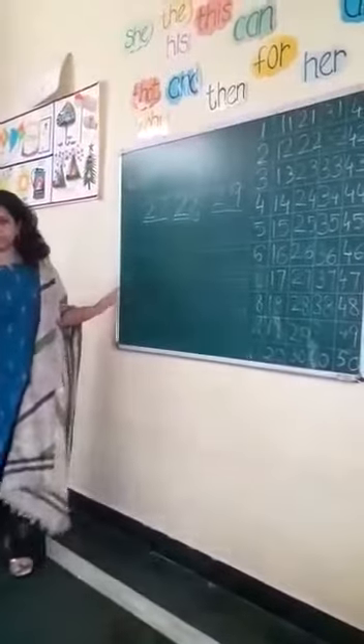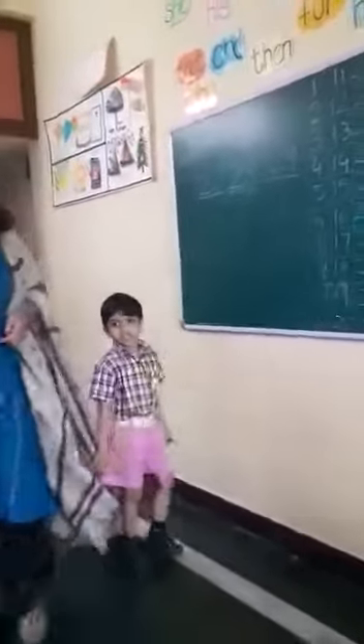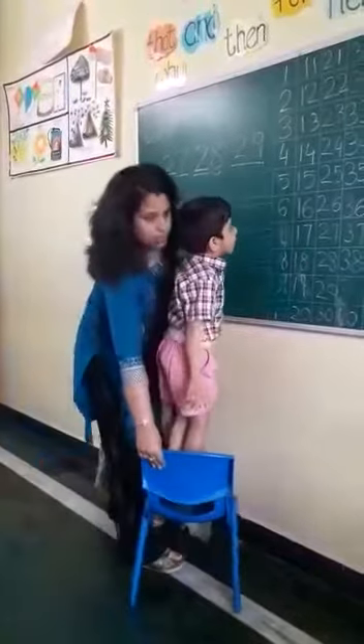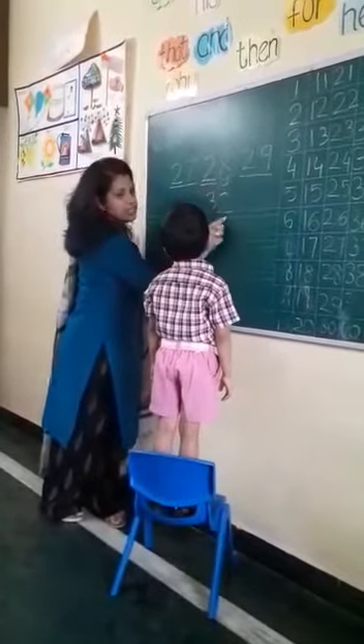Panta, come here. Give the chair, Gita. Stand here. Now tell me, what is this number? 32.